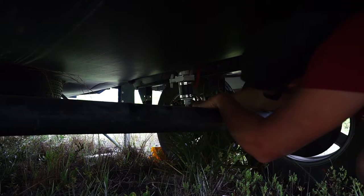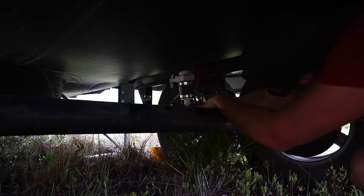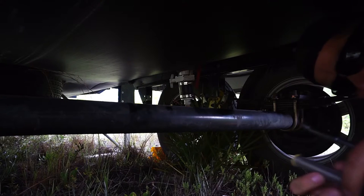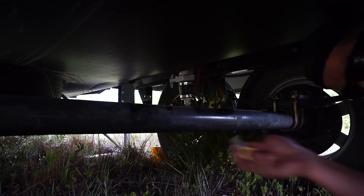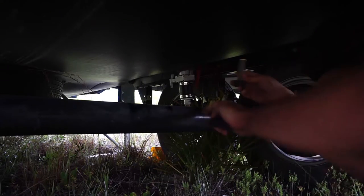Every so often while the rain catchment system is in operation, afterwards this little filter — which basically filters out all the dirt and stuff that gets collected while it's filling up — I just rinse that out and then put it right back in.